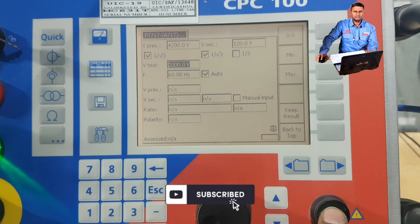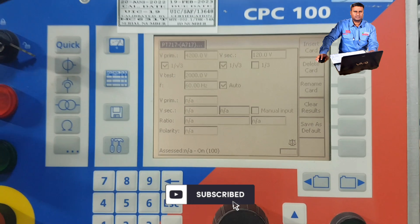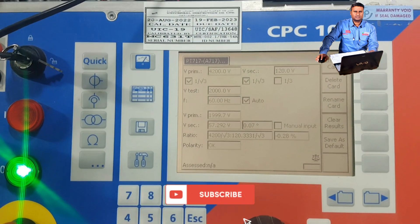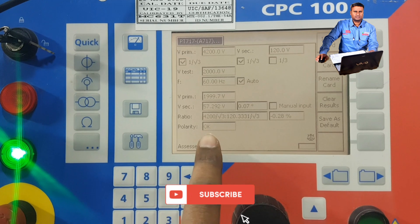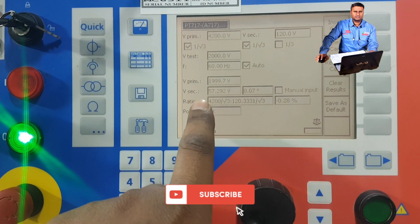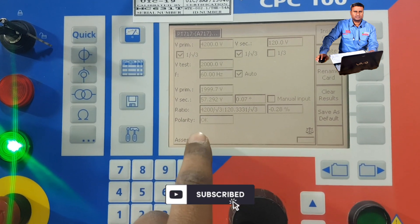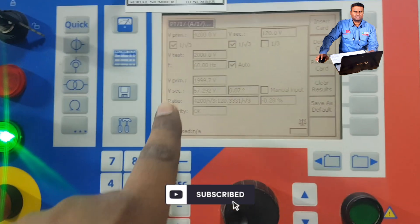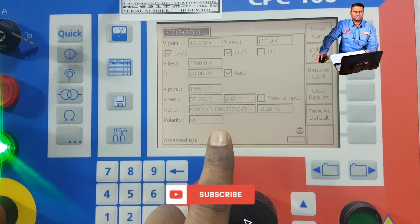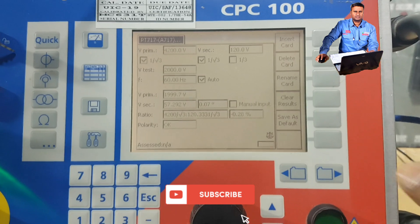Now we will start the test kit. The test is finished — our expected secondary voltage was 57.14 volts, and the output came as 57.29 volts. So the ratio is okay and the quality is also okay. If we give 1000 volts, we should receive 28.57 volts — we can check that now.